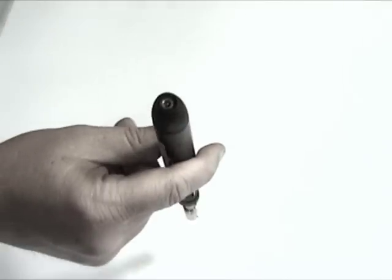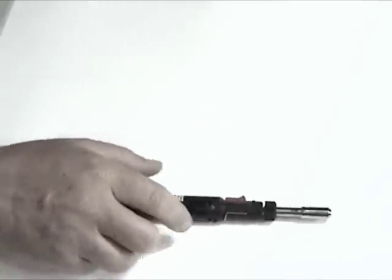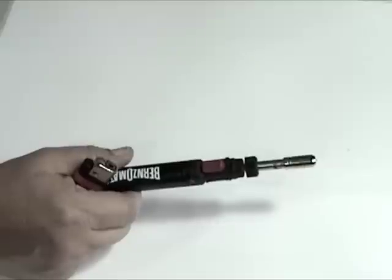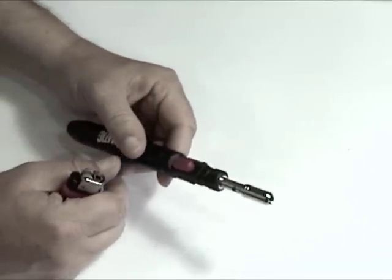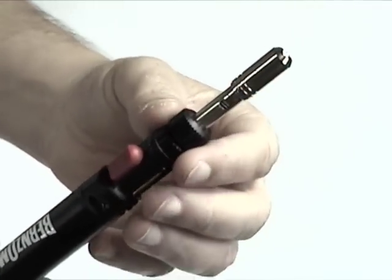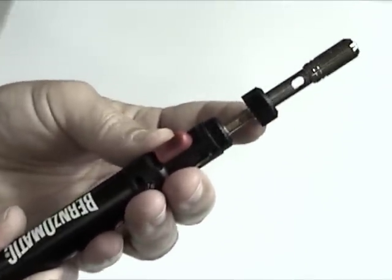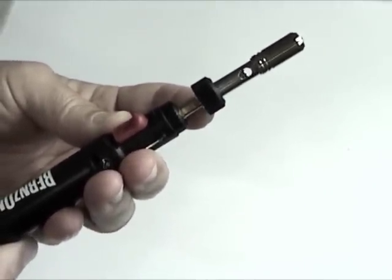Now that our torch is full, we're going to need an ignition source, so I'm going to grab a lighter. Now we're going to show you how to light the torch. If you look at the torch, you'll notice there's a little window on the side. If you take this piece and push it forward, you can see there's a hole through that window — that's where we're going to light it.